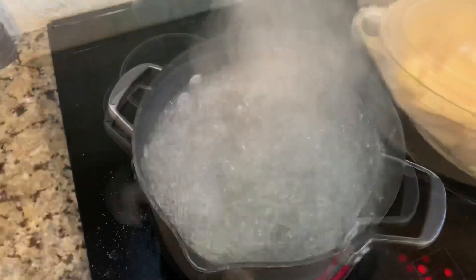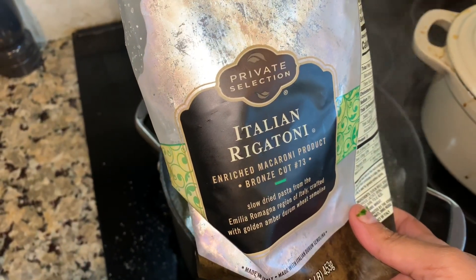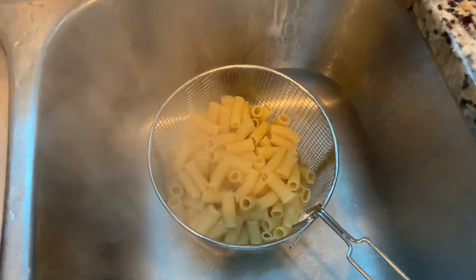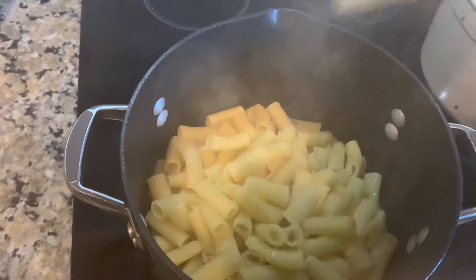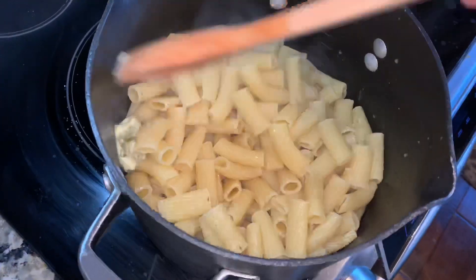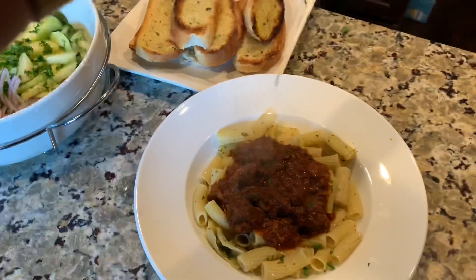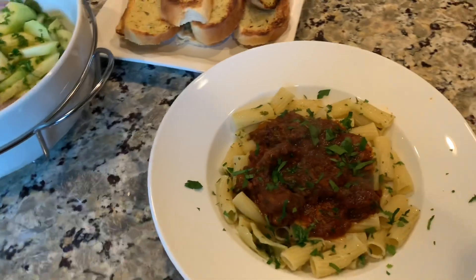I'm boiling water for our pasta — make sure you season your water with lots of salt and a little bit of olive oil so the pasta doesn't stick. I'm using rigatoni; I got this private selection brand on sale for 69 cents a bag when you buy five at Kroger this week, so I went ahead and got five different ones. Cooked it to al dente, about seven to eight minutes, then drained it and put it back in the pot. I had a little bit of garlic butter leftover from the garlic bread I made, so I put that in with the rigatoni. Then I plated it up, sprinkled a little oregano on top, and made a salad on the side with garlic bread in the back.